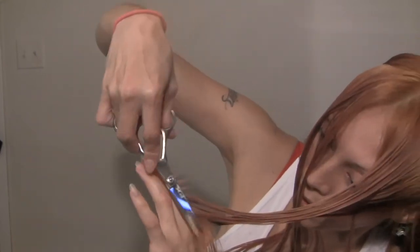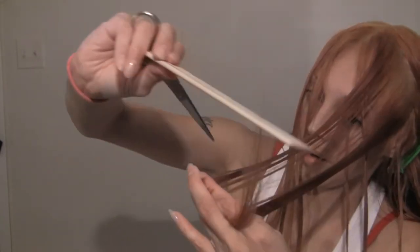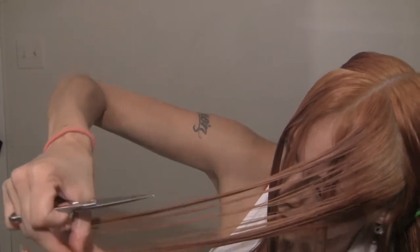I had to get crafty when showing you how to do this because doing it on yourself is difficult to show — when you're doing it to someone else and teaching, it's way different. But anyway, I hope you guys get what I'm saying, so let's keep going.